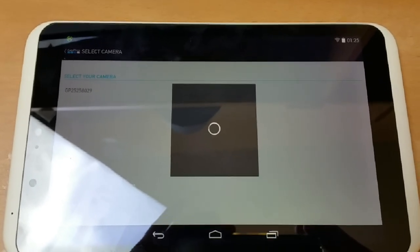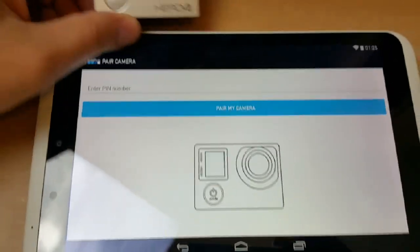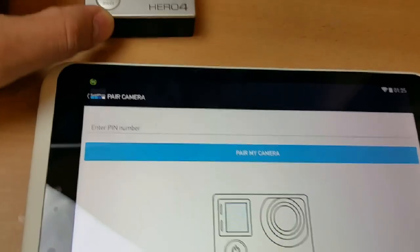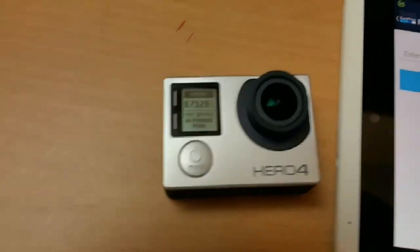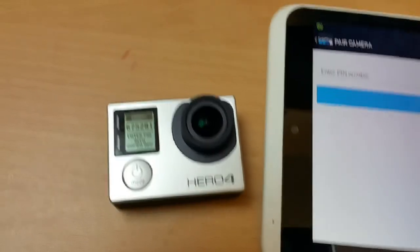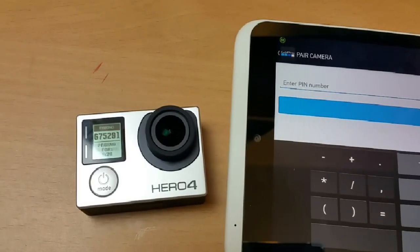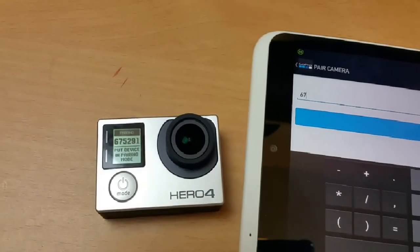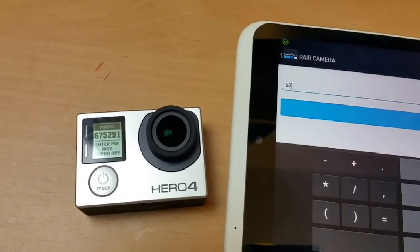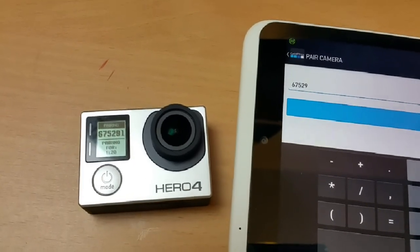This procedure sometimes takes a bit longer. Now you need to enter the PIN number which is displayed on your GoPro — I can see it right here. It's six-seven-five-two-nine-one. It could be different in your case.